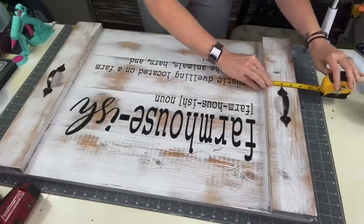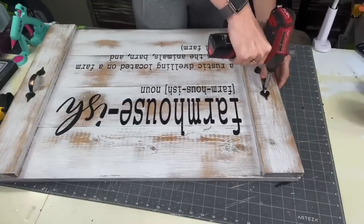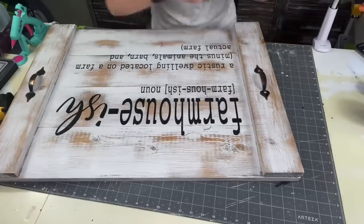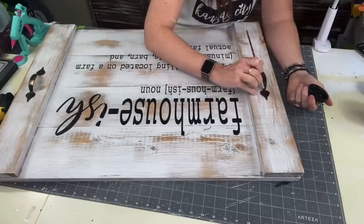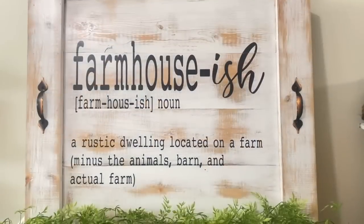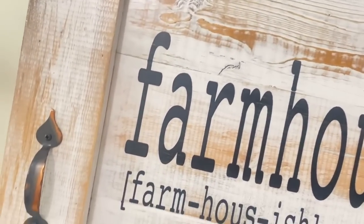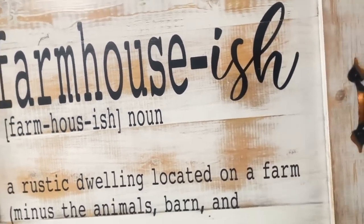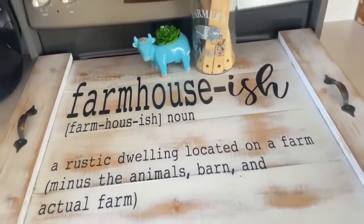I sprayed it with clear so the black doesn't smear, then polyacrylic — two coats on front and back. After that dries, measure out where handles need to be. I couldn't find the original screws so I'm using silver screws and painting them black. And that is absolutely it. I hope you guys enjoyed — make sure to go vote for your favorite project. I just cannot believe how this turned out. It is absolutely beautiful. I was so intimidated by it but it was so easy to put together. I absolutely love it in my home — make sure to tag me on Instagram if you try it.